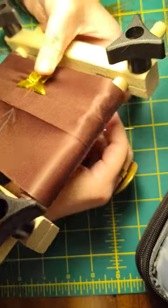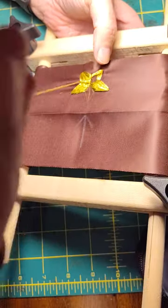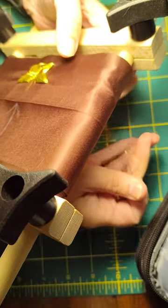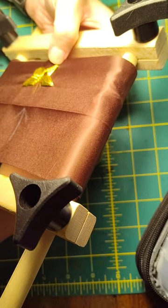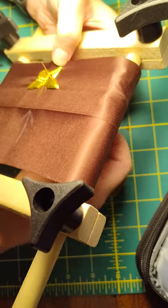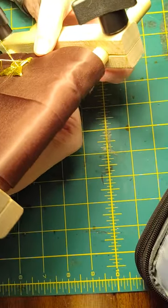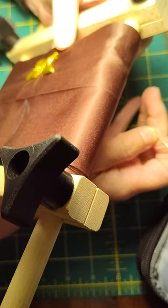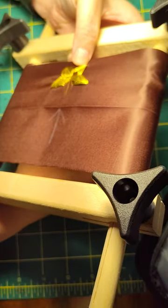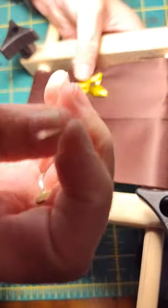This is very therapeutic, gotta tell ya. You're basically placing each thread one needle width apart and I'm just eyeballing it — I'm not counting. You can see I've done about the same number of stitches on each side, and yet they're not symmetrical. Because it's a work of art, not a work of math.